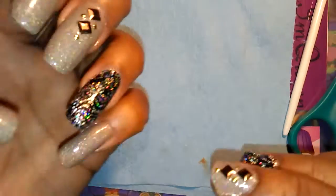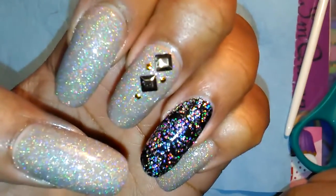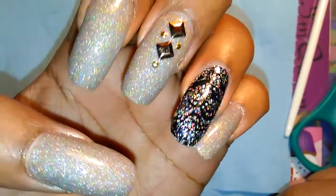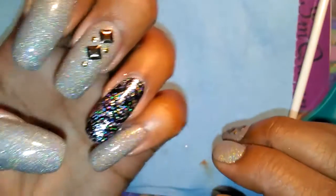Hey ladies, I'm just coming today to show you all my nails that I did. I did both hands this time, so these are my nails and I will show you guys what I used.